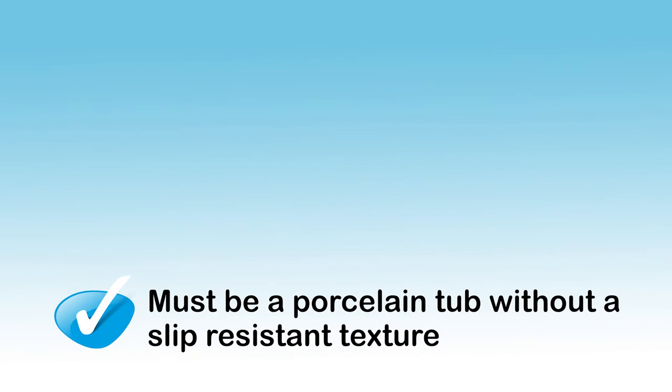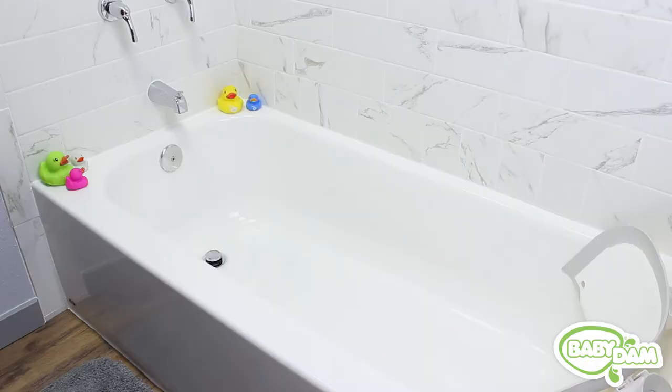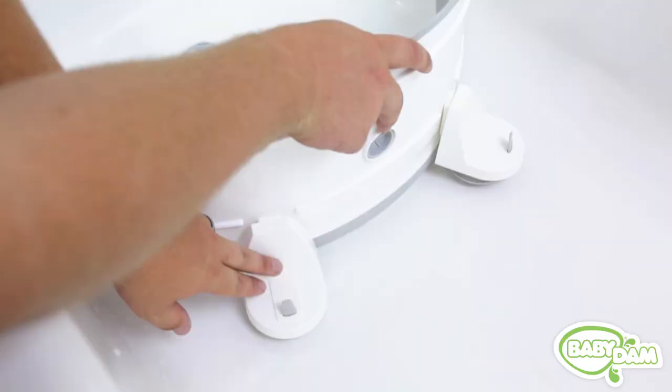The third requirement for the Baby Dam to work in your tub is a totally smooth bottom surface. If your tub has any slip-resistant texture, the Baby Dam won't work because the texturing will prevent the suction cups from adhering to your tub surface. If your tub is smooth and texture-free, similar to a bathroom sink, then your tub surface will work.